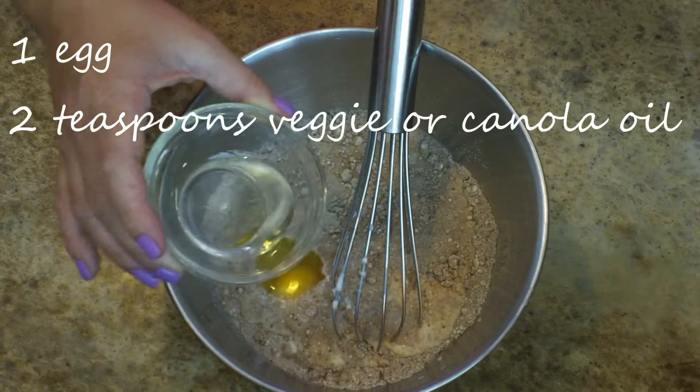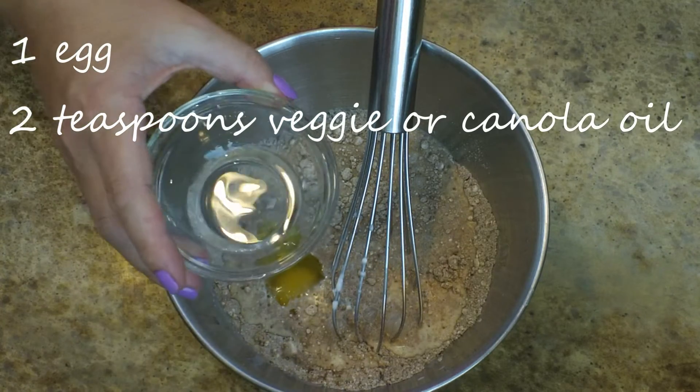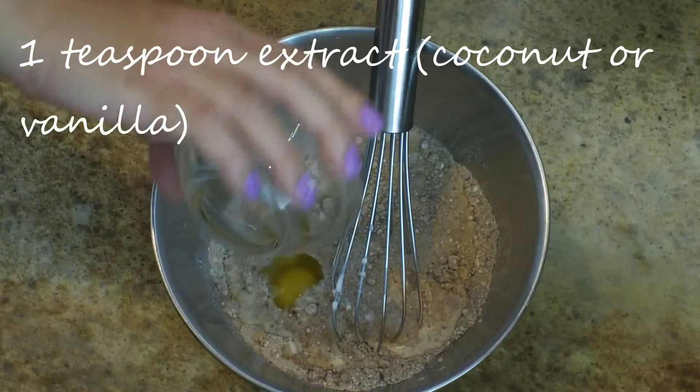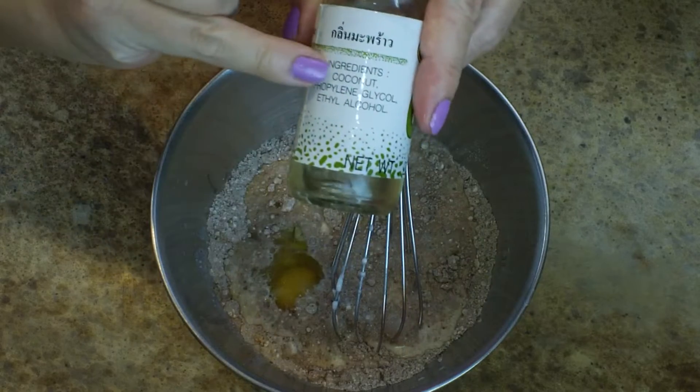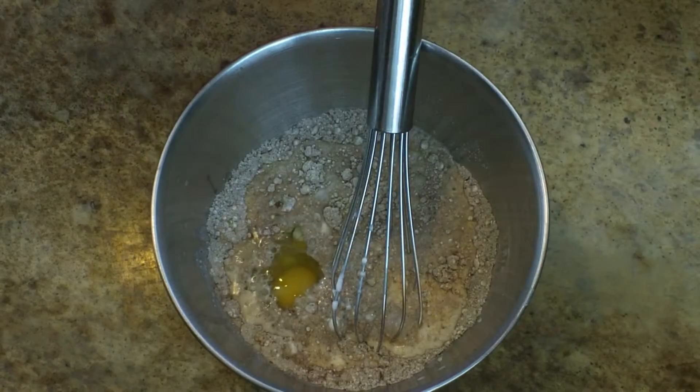I also added in one egg, two teaspoons of veggie oil, and then I'm adding in some coconut extract — one teaspoon to be exact. Vanilla extract would also be really delicious in here, but I decided to go with coconut, and that is my favorite kind of coconut extract to use.